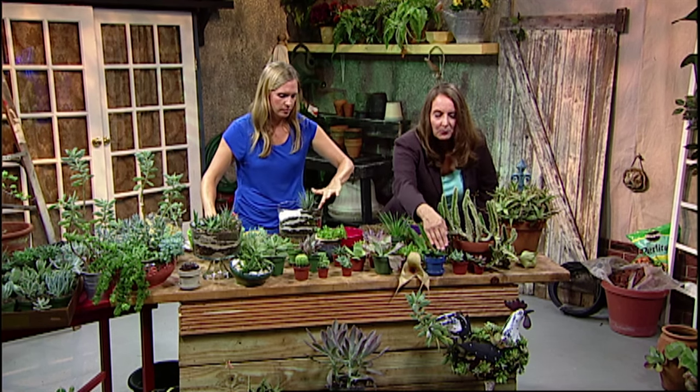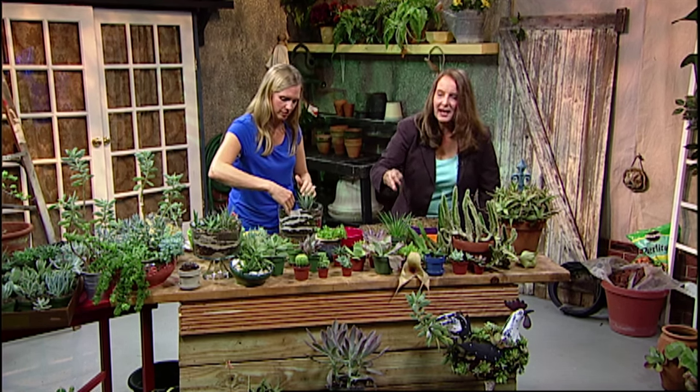Take a look at the rooster down here — this is a great example of what we can use with some garden art.